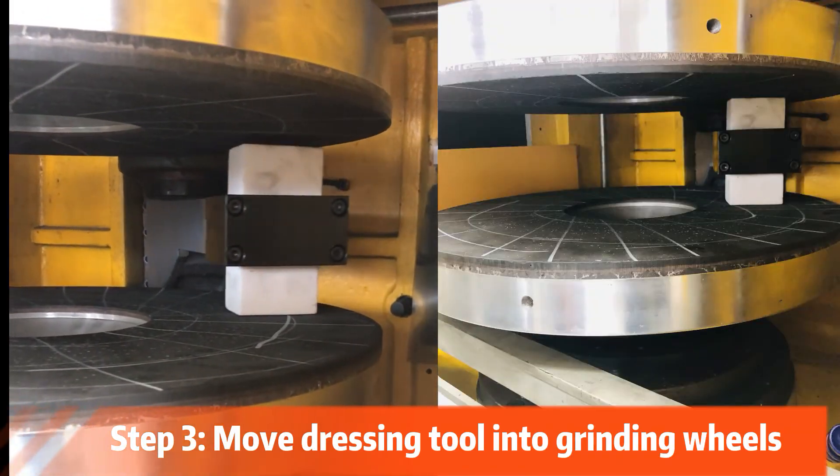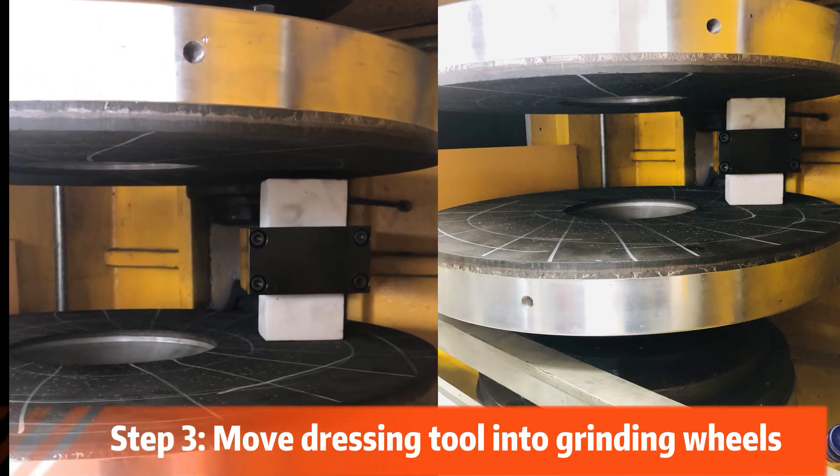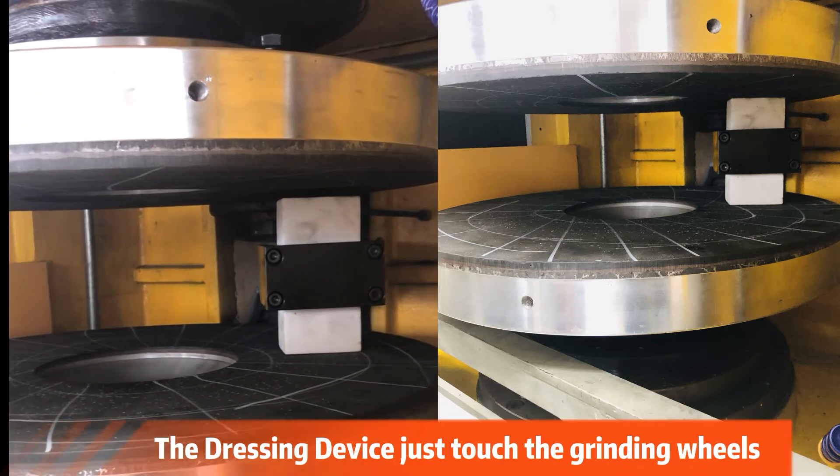Step 3: Move the dressing tool into the grinding wheels until the dressing device just touches the grinding wheels.